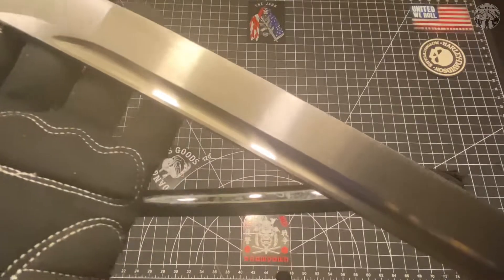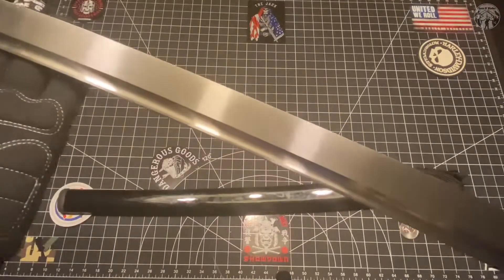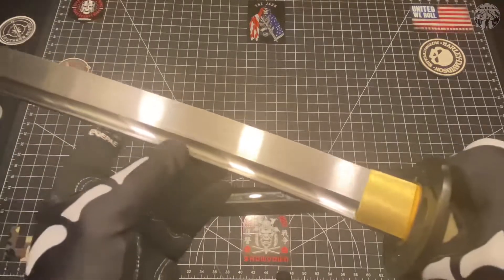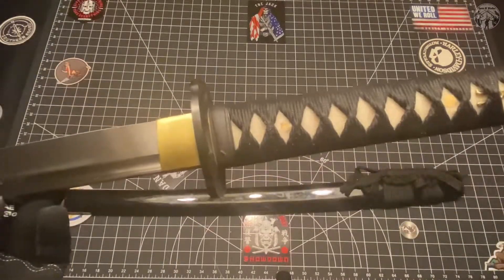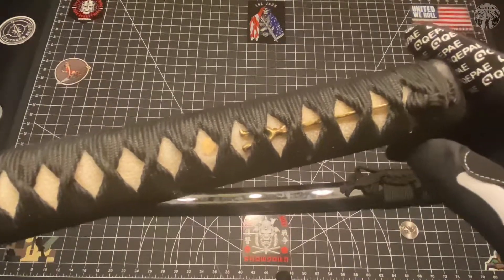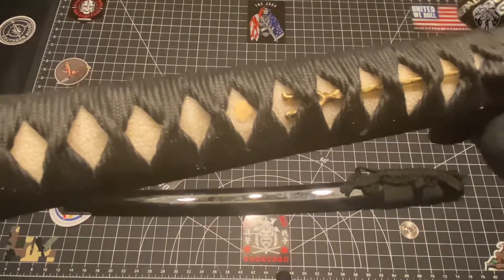I think this is part of the Warrior Series. Again, a beater blade - that's exactly what this is. There's no beauty here. It is purely a beater blade.